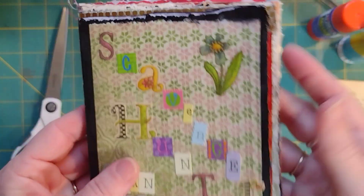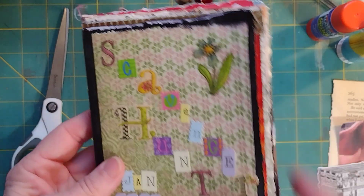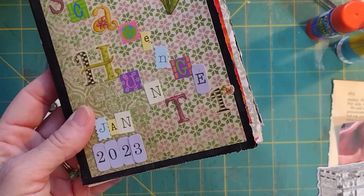So I'm going to use two different things that represent something old.